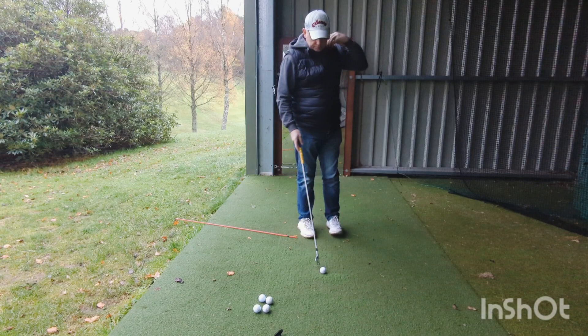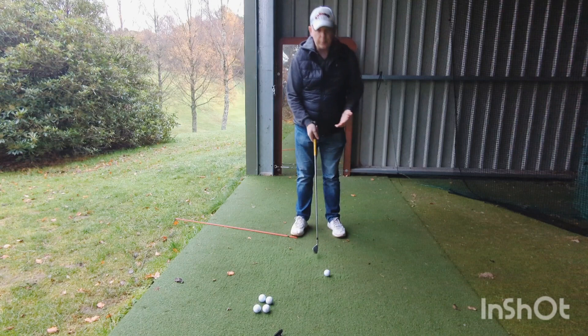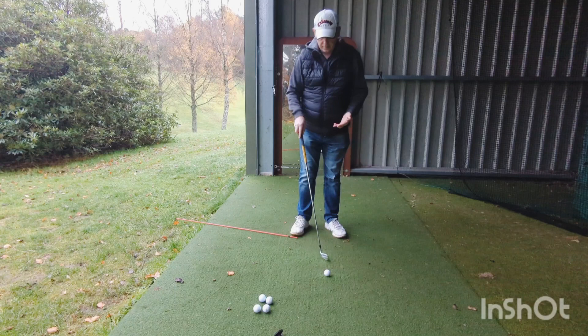When you do it that way, you're actually getting your sequence right, because the club's moving and your body's just reacting to it.